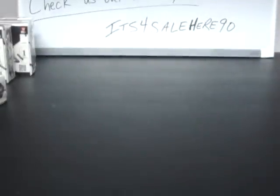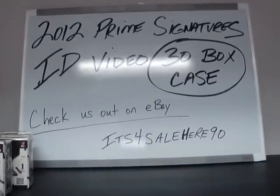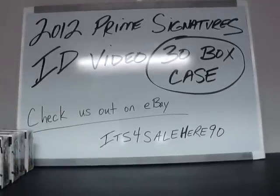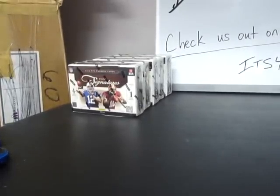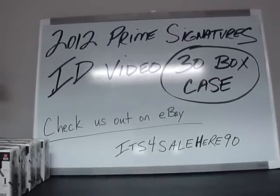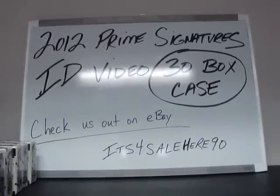Last box, box number thirty. So that's the Prime Signatures ID video for our 30 box master case. Those of you in break number one — hopefully as long as all spots pay — we've got those five boxes sitting over here waiting, so we should get to those later tonight. Thank you guys all for joining the breaks, and anybody that sat through this, I commend you because I couldn't have sat through an ID video. All right guys, take care. I will see you in the breaks — this is not the fun part, breaks are much more entertaining. Thanks guys!